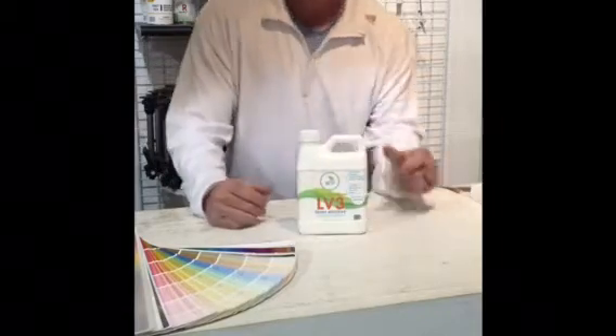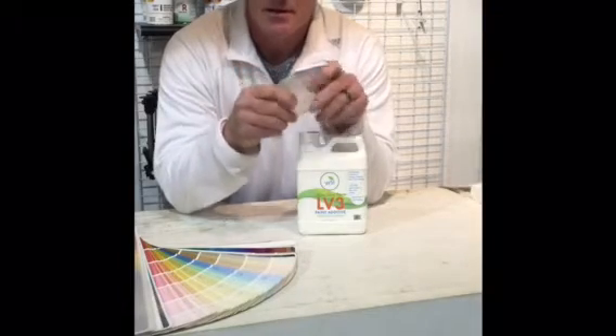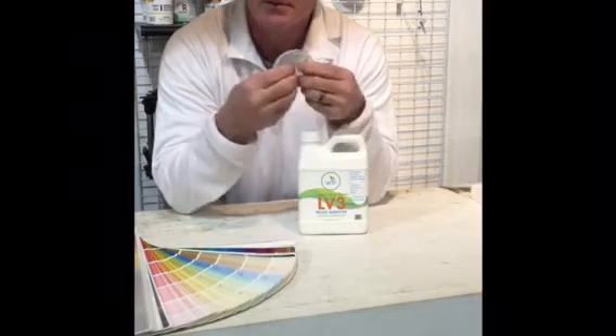When applied, the product is permanently flexible, just like vinyl siding. This is a dried sample in a can, and this is what you can expect your paint to be as flexible as.